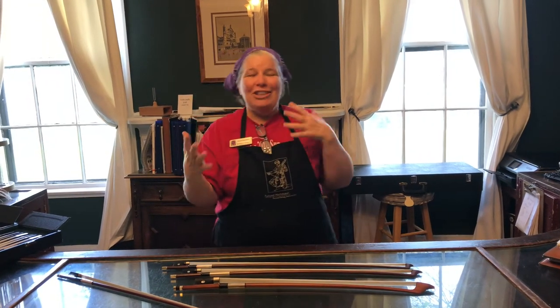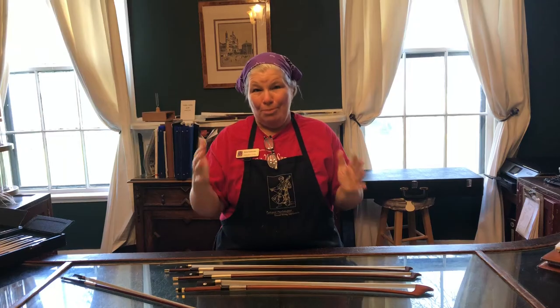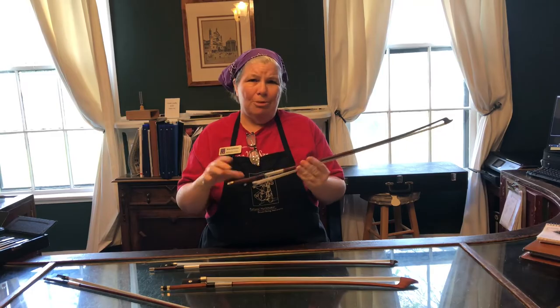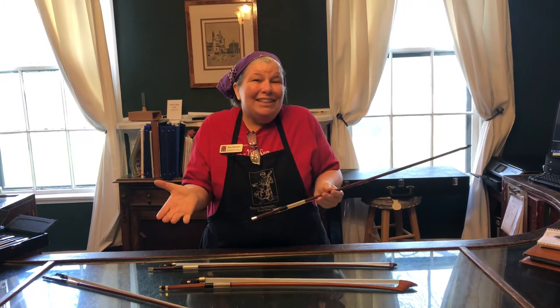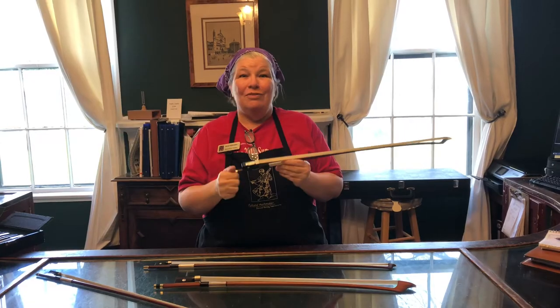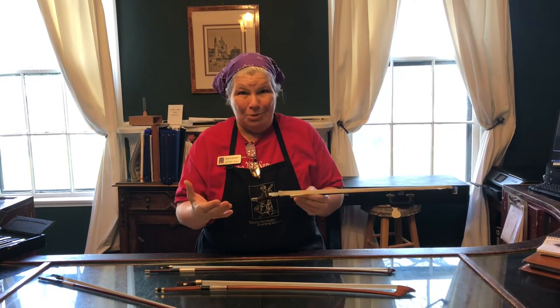Today I want to go way back to the beginning and talk about basic bow care. Now if you remember correctly when you first started playing your teacher said all the time, loosen your bow, and a lot of you probably didn't really get into the habit early on like you should have. It's one of those things that just doesn't feel like it's important, doesn't feel like it does anything, but I'm here to explain to you why it is important.